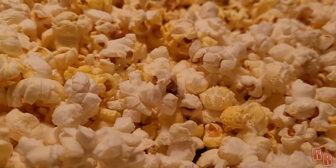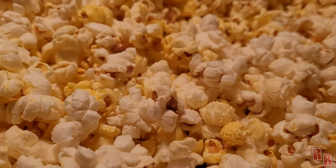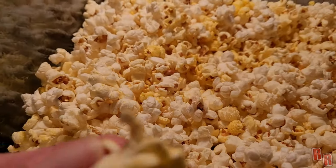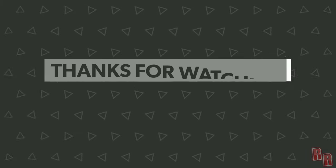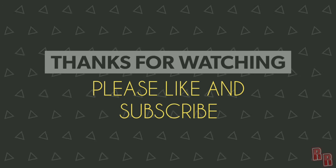Hope you guys enjoyed this video. Thank you for watching. Please be sure to like and subscribe, and don't forget to hit that bell button so you never miss another video on Real Reviews. See you guys next time.